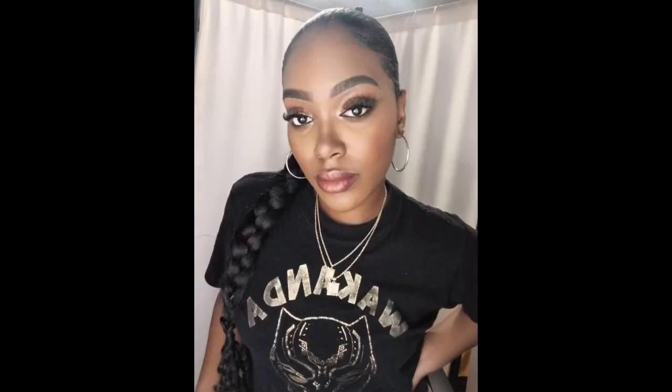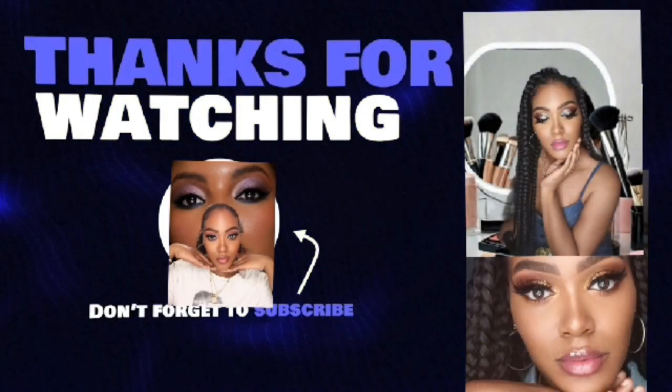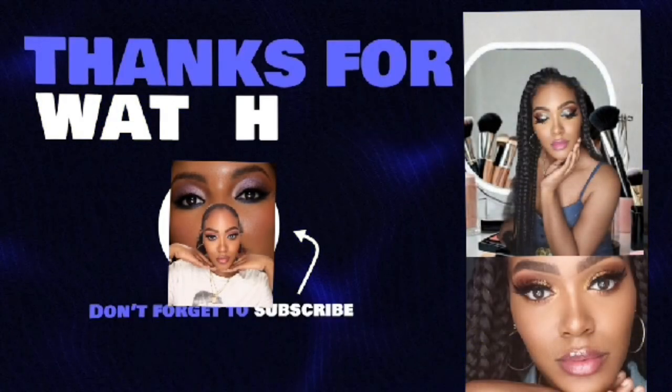This is the final look — I hope you guys enjoyed! That's your quick and easy back-to-school makeup routine. These hacks will have you out the door in no time, looking flawless for the classroom or for work. If you found these tips helpful, please give this video a thumbs up and let me know in the comments what your go-to makeup hack is. Don't forget to subscribe for more beauty tips, hacks, and transformations. Thank you for watching and I will see you guys in my next video. Bye!